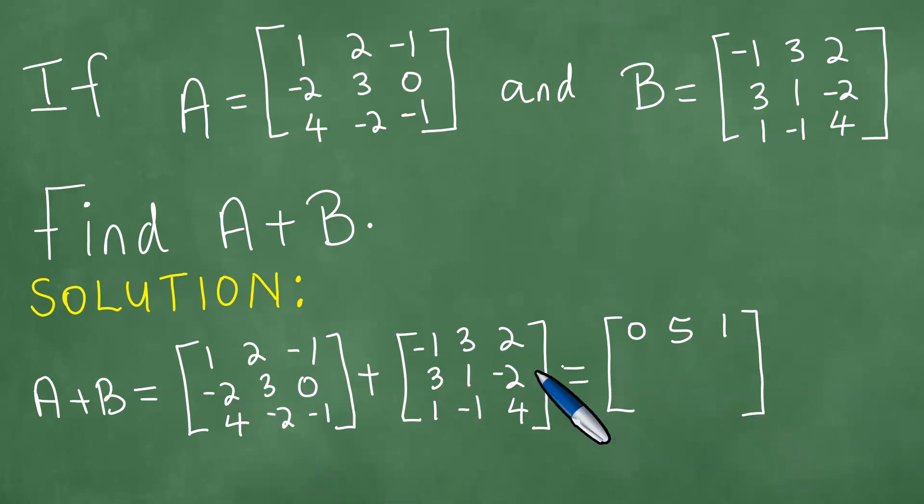We have minus 2 and 3 giving us 1. We have 3 and minus 2 giving us 1. We have 4 and 1 giving us 5. We have minus 2 and minus 1 giving us minus 3. We have minus 1 and 4 giving us plus 3.